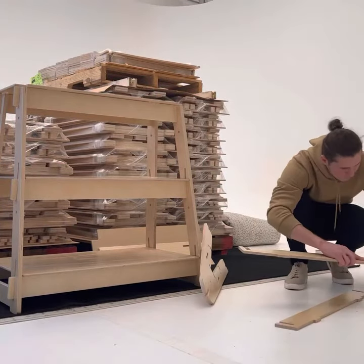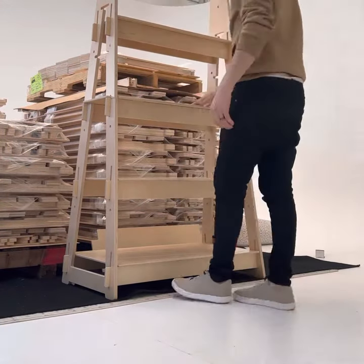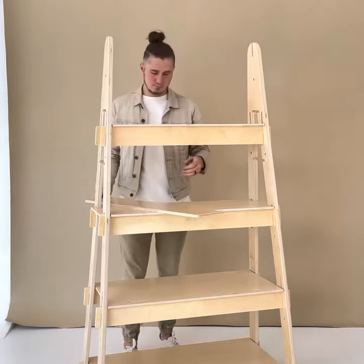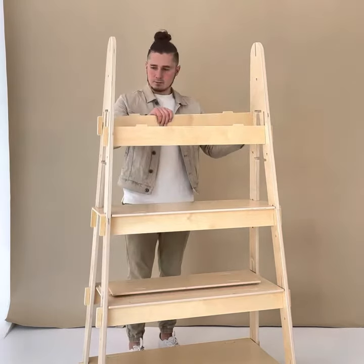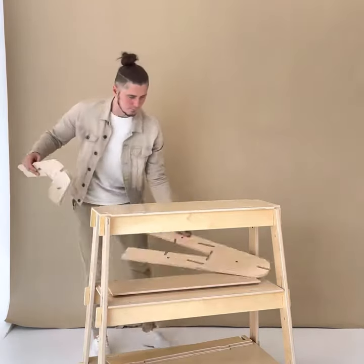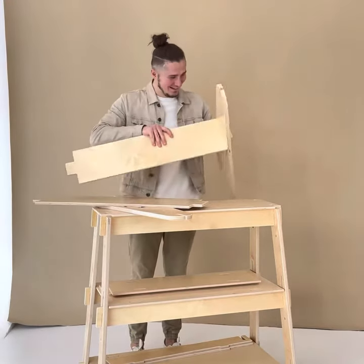The top has two different configurations: one with just one shelf and the stretchers, and then one with no stretchers and two shelves, and then there's a header. To change the top configuration, simply put the top on its side, take off the two stretcher pieces, and then grab the two corresponding shelves and add them into the top and the bottom.